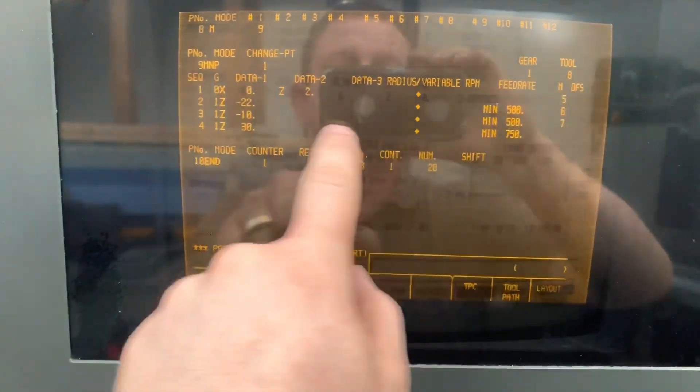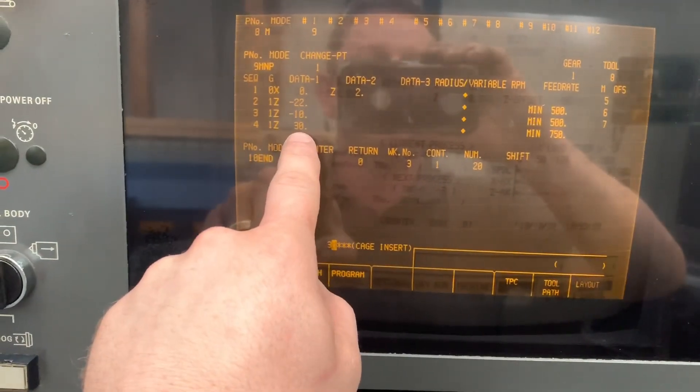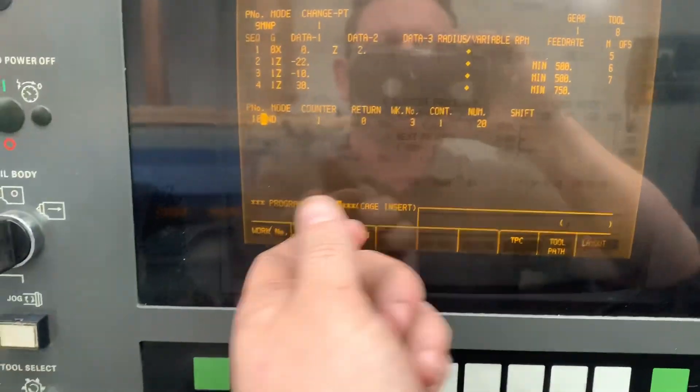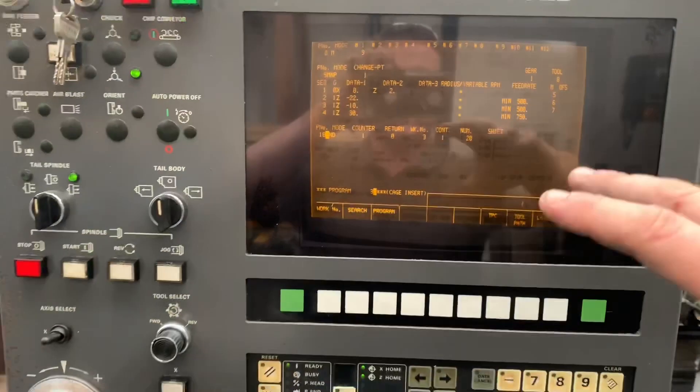At the end of that move it's M7 chuck closed, then another linear move on the Z back to 30, feed rate 750 — a bit quicker on this one. That just clears the bar puller away from the material and allows it to go ready for the next position.